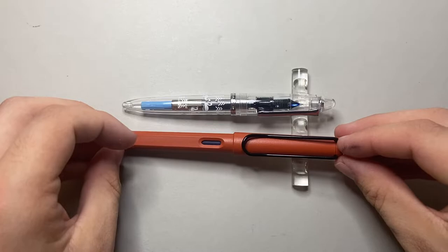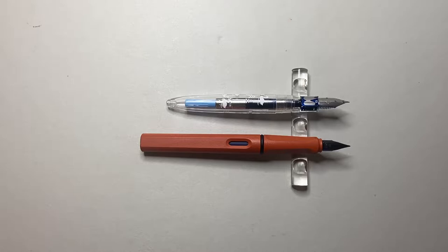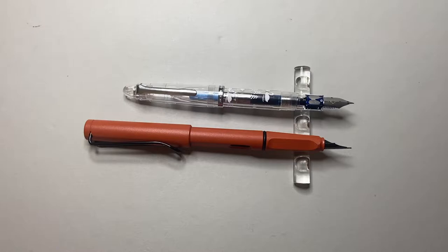Let's do a size comparison. The Sailor Prophet Jr. compared to the Lamy Safari — you can see it is a slightly smaller pen, about half a centimetre shorter. Uncapped, it is considerably smaller, and for most people at that length it will probably be too small to use unposted. But if it's aimed at a younger market, I think it's about right — a good size for smaller hands. Posted is how I prefer to write with this pen, and it comes out at a decent length. It's much smaller than the Safari, but it does feel quite nice in the hand.